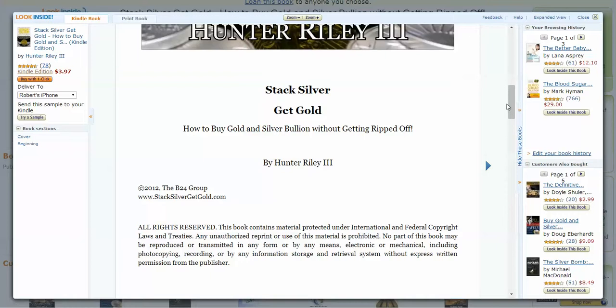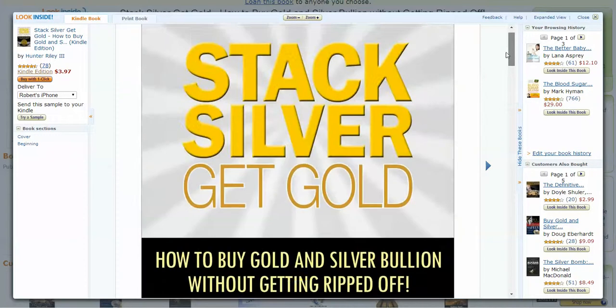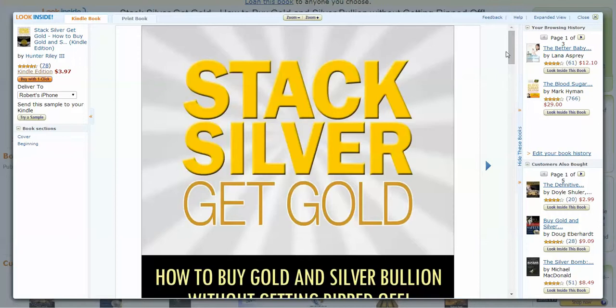This is the best book on gold and silver investing that's out there. It costs only about $4 right now. And even if you don't like it after you read it, Amazon's got a great policy where you can return it.